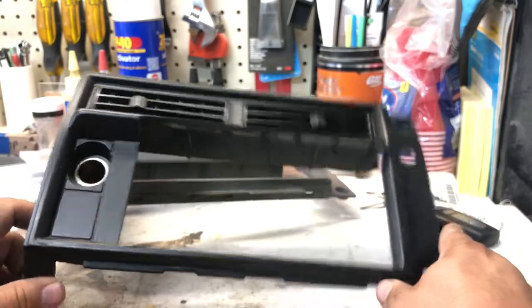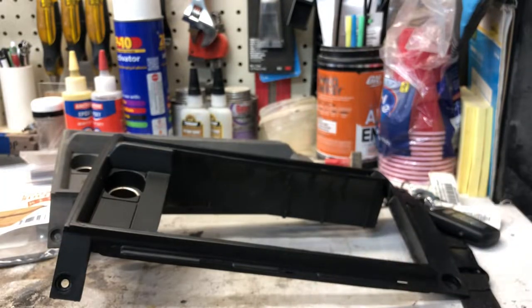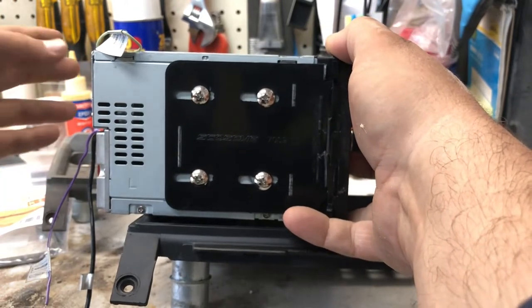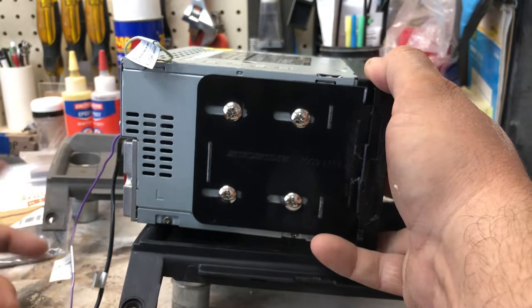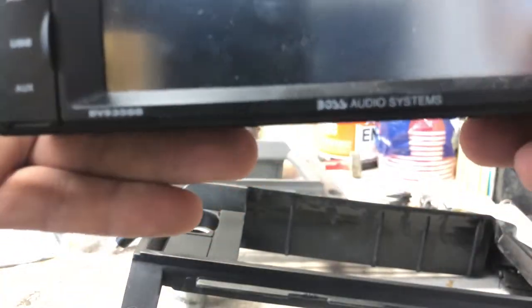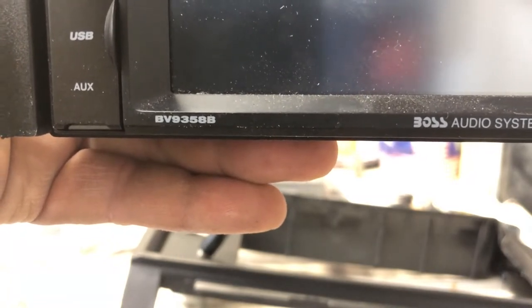Hopefully that helps you guys on the install. On the truck itself, I didn't have to notch anything out on the back. One thing you have to worry about when you're installing double-din stereos on the truck is the depth of it. If it's too deep, it's going to end up hitting the back where the AC is or the wall. And the only other way to fit it there would be to notch that out. I didn't want to cut into the truck like that, so thankfully this stereo fit exactly in there. It's not a bad stereo — it's the BV9358B.